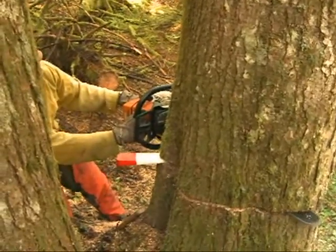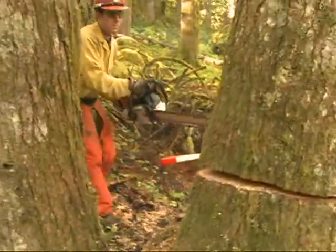The back cut and wedging procedures will be the same as both a conventional and humble cut.